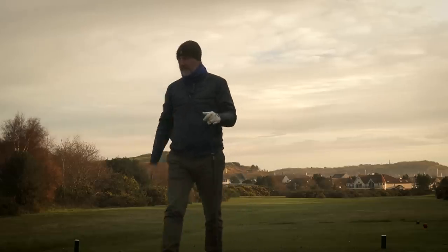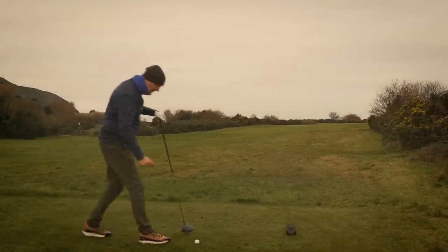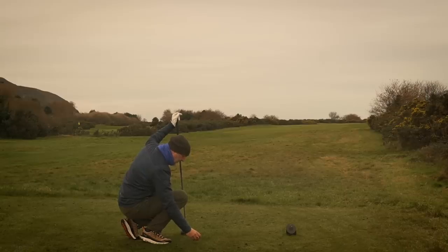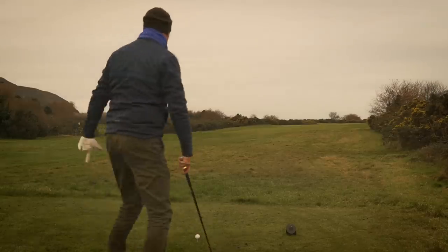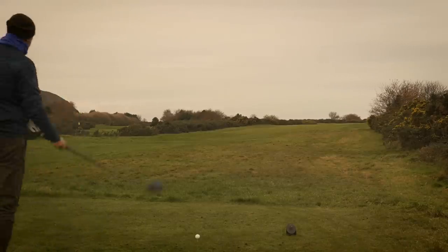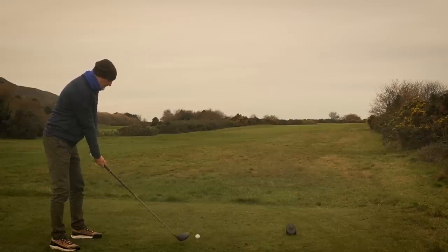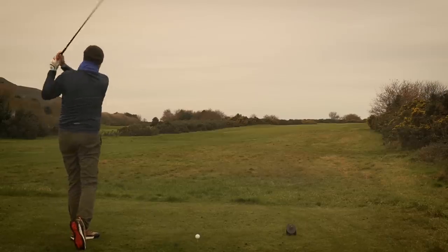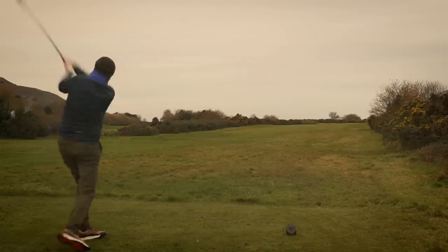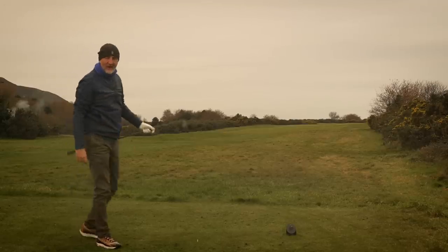There is one test we simply cannot overlook: can the G425 find a fairway off the tee on the 17th at Conwy? I would never normally play driver here - it's the tightest fairway you'll ever see. If you've got a scorecard in your hand coming down 17 you'll want a pitching wedge, not a driver. But this is the one final test - if it can achieve this, it can achieve greatness. I'm going to be aiming at that yellow group of gorse.